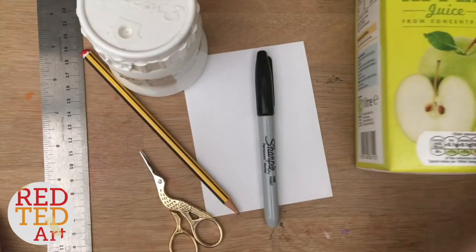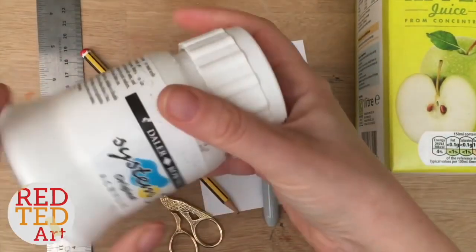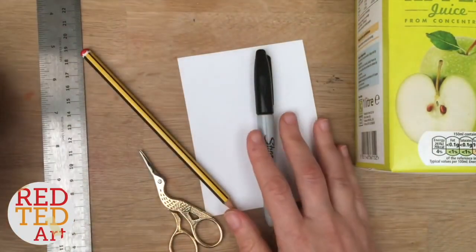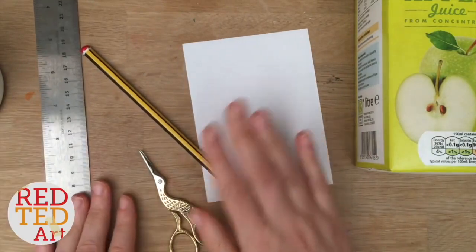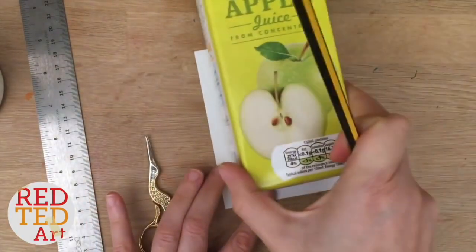To make your pen pots you will need a juice or milk carton like this, a little bit of paper to help you come up with your pattern, some paint — I've got acrylic paint here in different colors, I've just got the white one out but later we'll use other colors too — maybe a Sharpie for some details, and then scissors, pencil, and ruler.